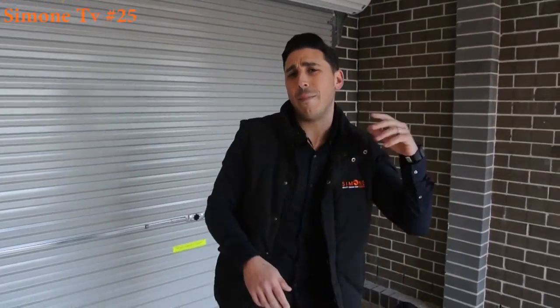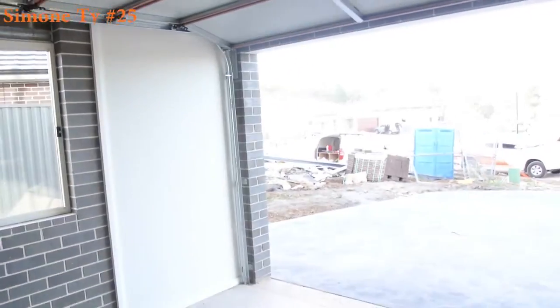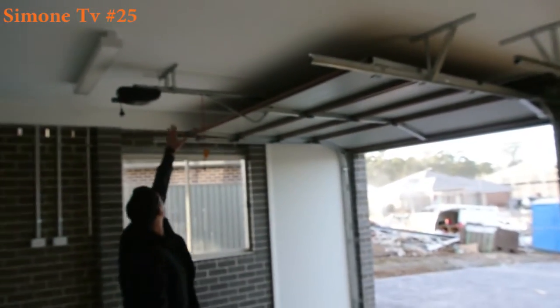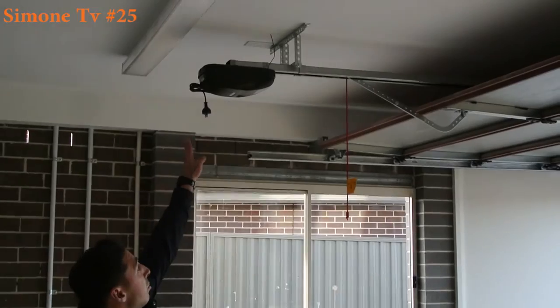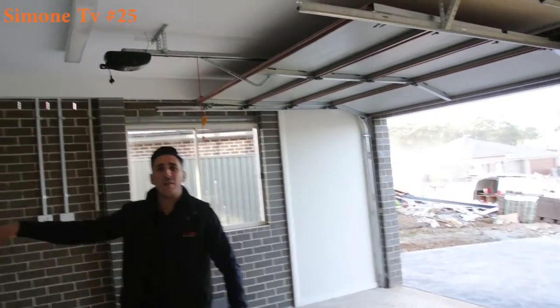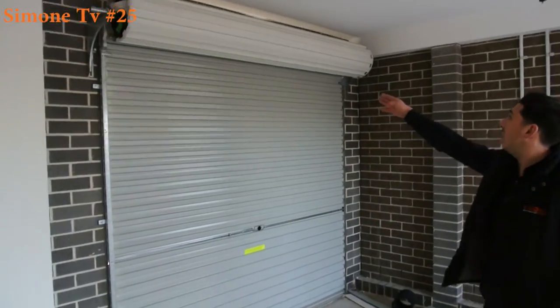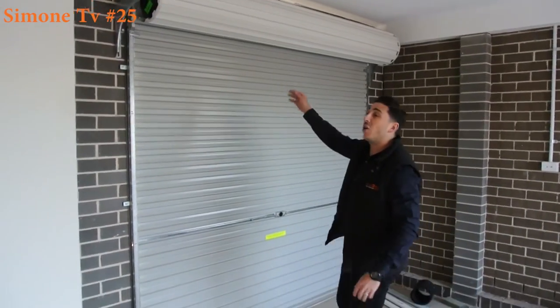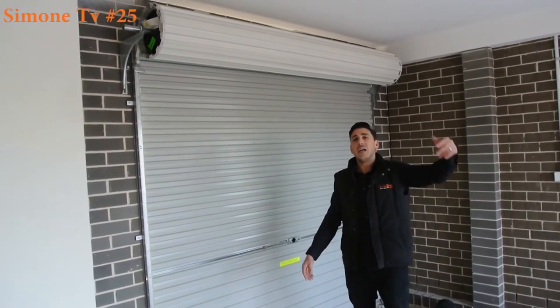You may ask why we have a panel lift door and a roller door. There are a couple of different reasons. The main reason in this setup — as you can see, this panel lift door, when it's lifted all the way up, by the time you put the motor on it, it comes back nearly three quarters of the way into the garage. Now, this is a drive-through garage. If we were to put a panel lift door here, it would open up and they would hit each other. So this roller door is good for tight spaces when you can't actually have a panel lift open.